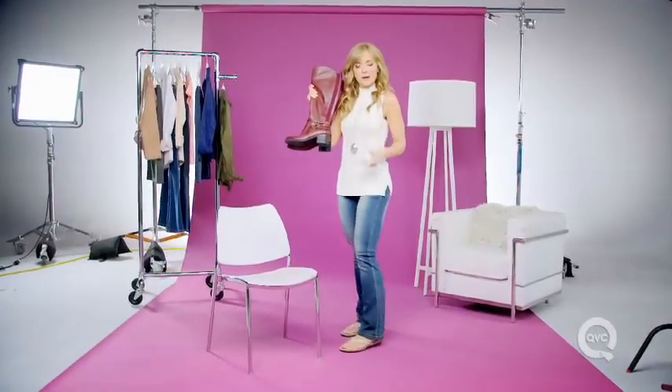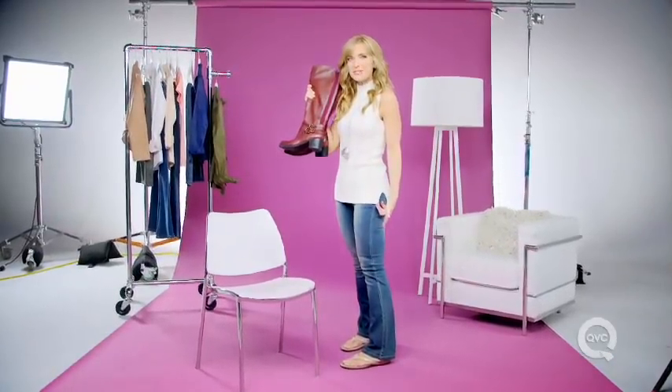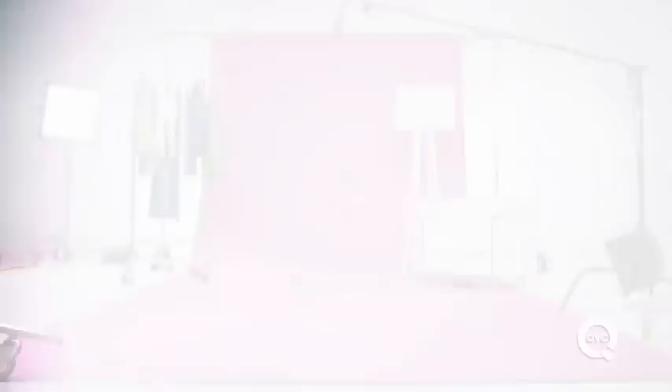Riding boots are big again this year, but boot cut jeans are making a comeback too. How to put the two together? Here we go.